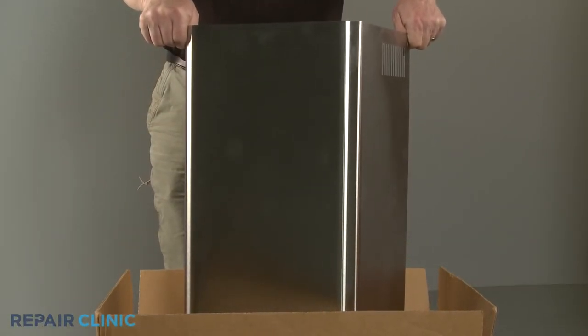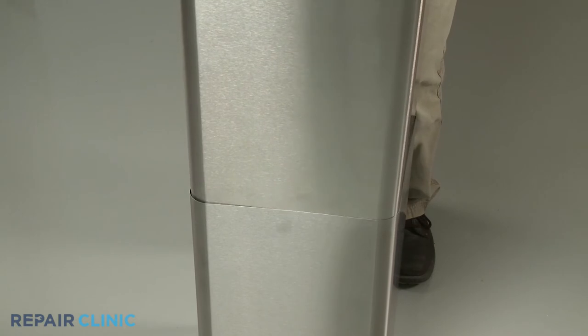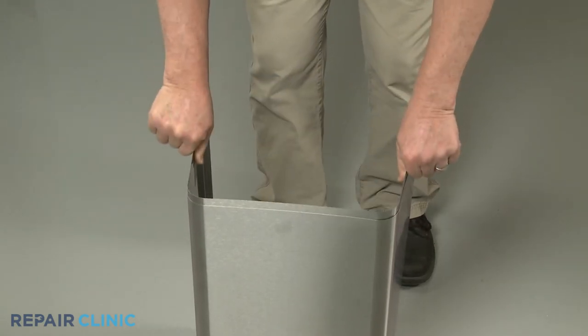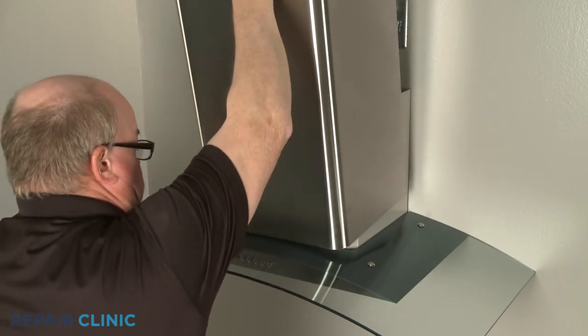To install the new upper chimney extension, slide it into the lower chimney section. Align the bottom edge of the lower chimney in the groove between the canopy glass and blower housing cabinet.